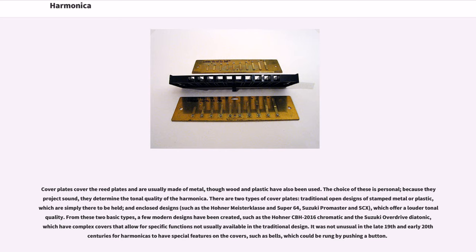From these two basic types, a few modern designs have been created, such as the Hona CBH 2016 Chromatic and the Suzuki Overdrive Diatonic, which have complex covers that allow for specific functions not usually available in the traditional design. It was not unusual in the late 19th and early 20th centuries for harmonicas to have special features on the covers, such as bells which could be rung by pushing a button.